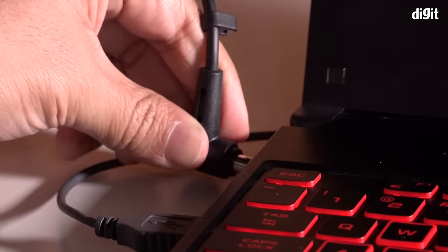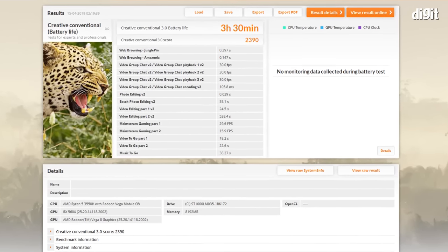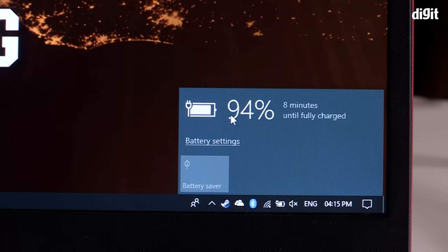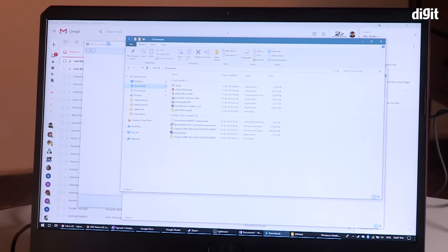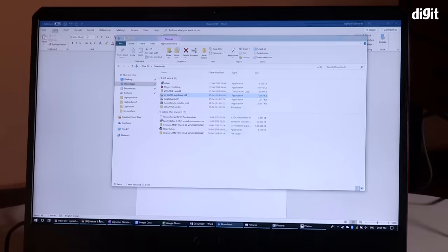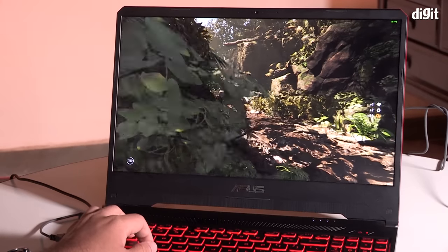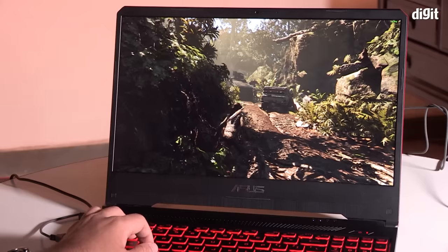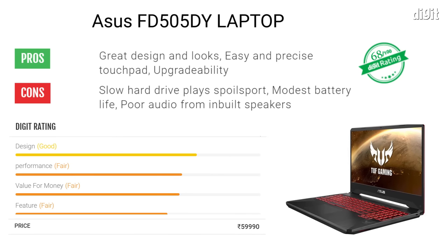Moving to battery: on our standard battery benchmark the review unit scored 3 hours 30 minutes, which is on the lower side even for a gaming laptop. In a real-world scenario with Wi-Fi and Bluetooth enabled and screen at 70% brightness, the laptop lasted just under four hours doing everyday tasks like writing, web browsing, photo editing, and video playback — but never crossed the four-hour mark. Battery gaming was completely out of the question. On the bright side, charging took less than one and a half hours regardless of how low the battery was.